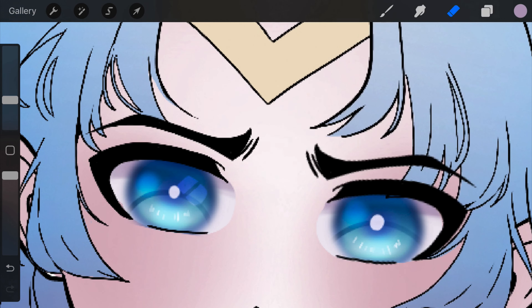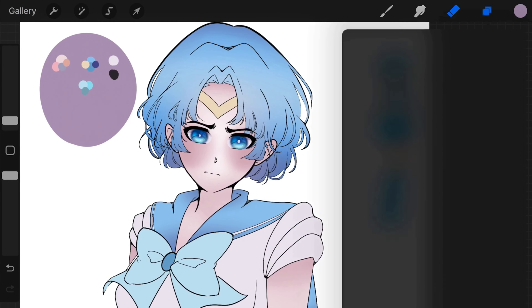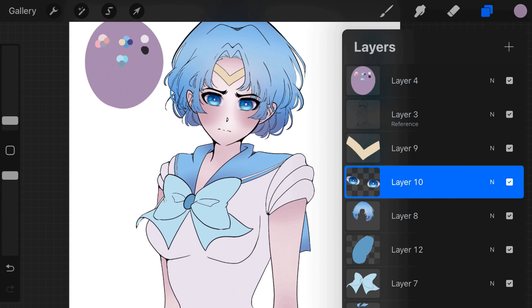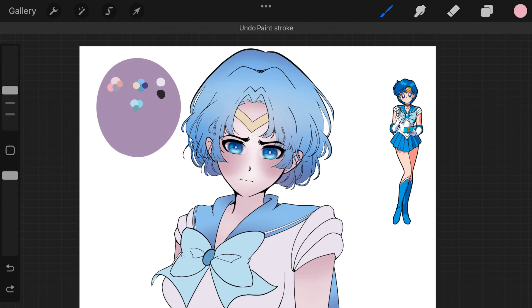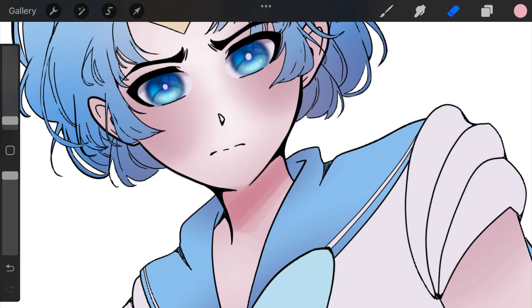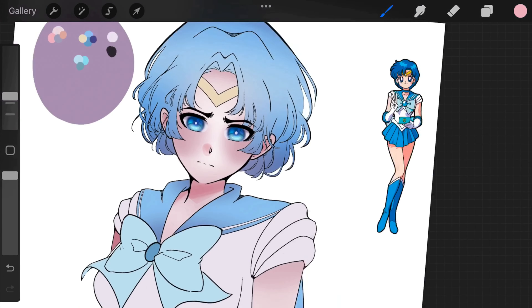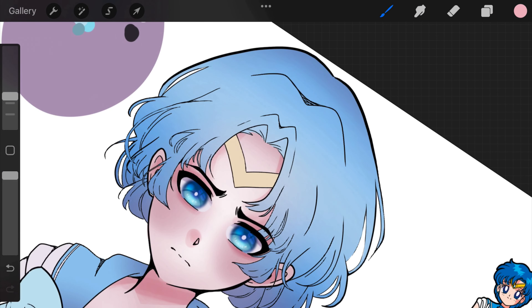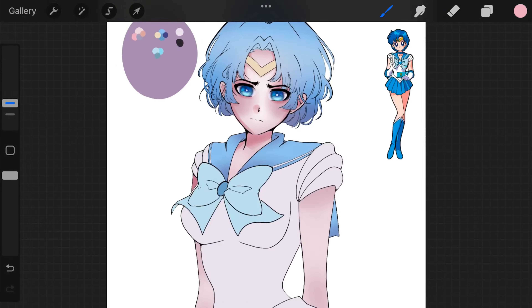I'm adding a little catch light that looks almost like a window reflection. I do that in almost all my drawings despite the fact that they're not looking out of a window. All the brushes I'm using you can find on my Patreon or my Gumroad — they're free. I made them myself; I only use three brushes: a flat pen for line art, a softer pencil for rendering, and an airbrush for gradients.